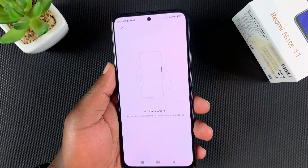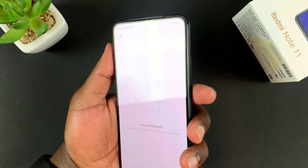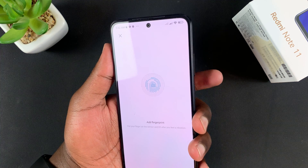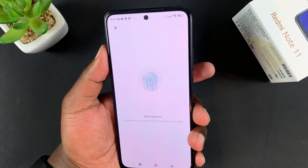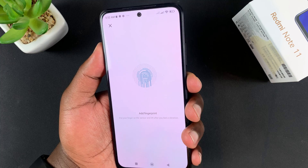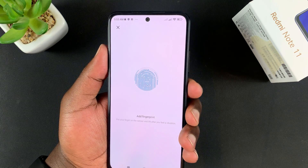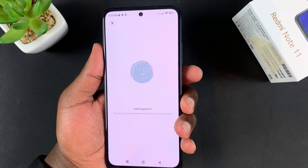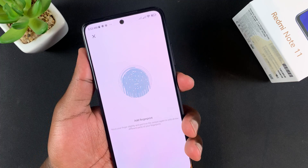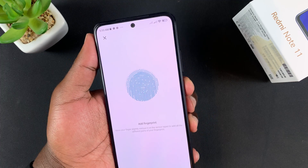With the backup unlock method set up, it's time to add your fingerprint. Simply register your finger by tapping on the fingerprint sensor. Gently place your finger and remove it, then place it again and remove it. Every time you place your finger it captures more information, so it's important to capture different angles to have as much data as possible.